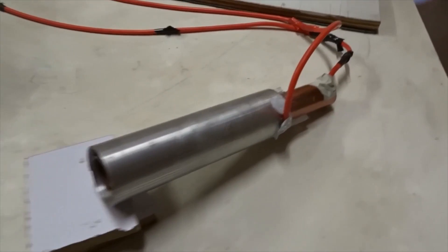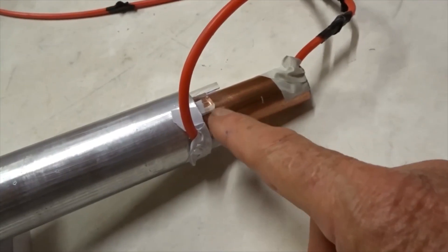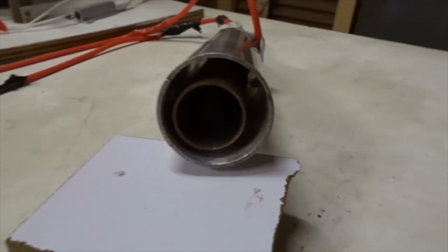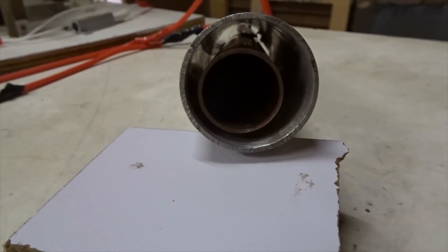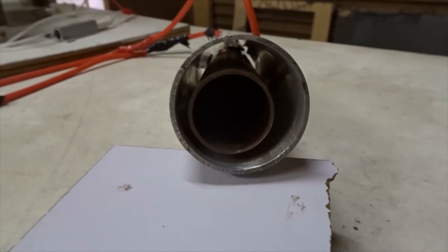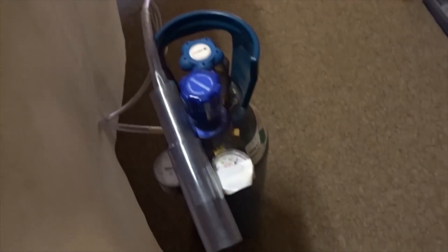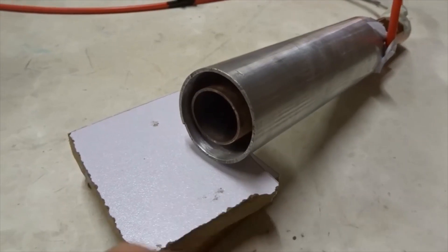The copper tube fits inside the aluminum tube. You can see there are five millimeter spacers to keep a constant distance between them. The ends of the tubes are pretty much aligned, but there's an empty space between the two tubes of about five or 5.5 millimeters everywhere, and that's where the argon gas flows in to be ionized. It comes in from a plastic tube from the supply bottle, goes through the outside of the copper tube and between the tubes, and flows out.